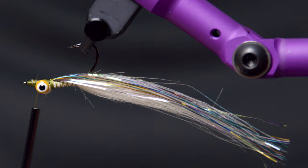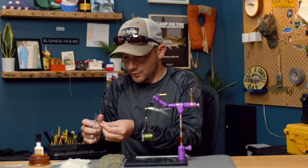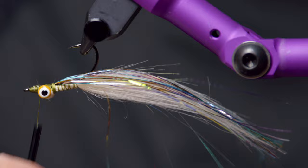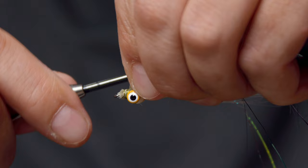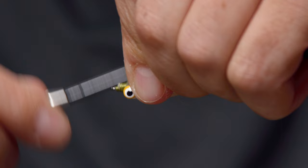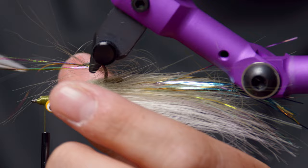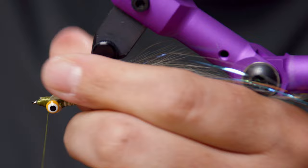Bring our thread back forward and reach for the darker color — this is the gray olive. Try to shoot for about the same size chunk as you did for the belly. A lot of times I'll put a small drop of zement down on the thread right before I lay this on, which helps bond the crafter to the hook and prevents it from slipping and sliding when you're trying to lock it in. Take your scissors or bodkin and fold it around the hook.